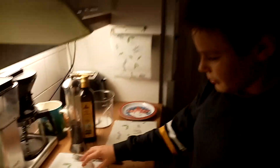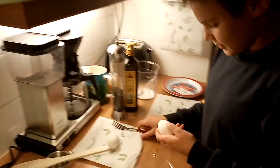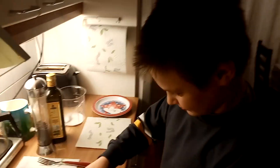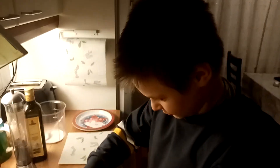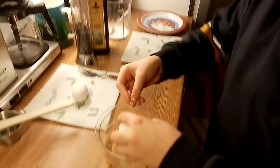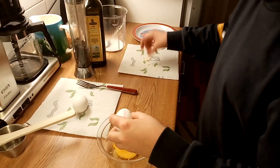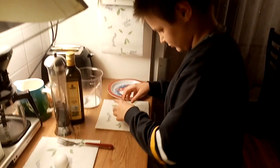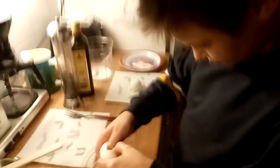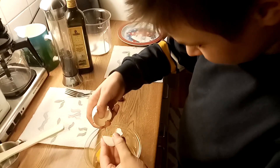Next, turn on the heat. Then step two: break the egg — take it and break it. Put it into the pan. Perfect crack. Next one, next one.